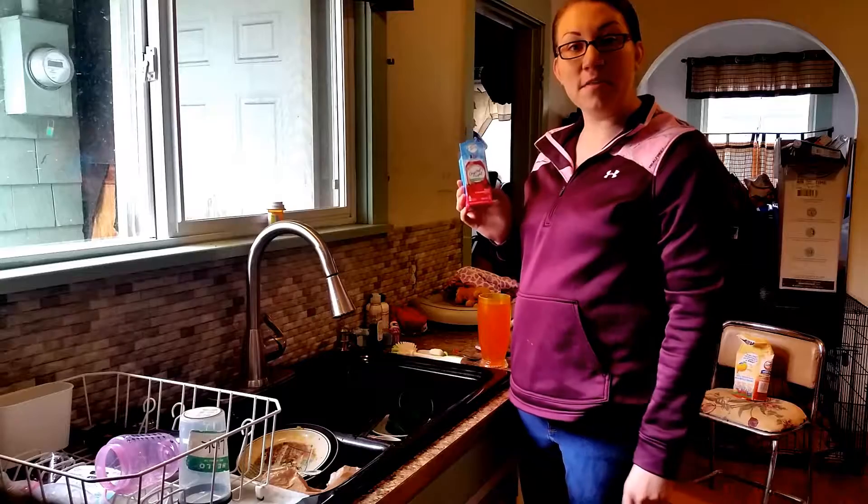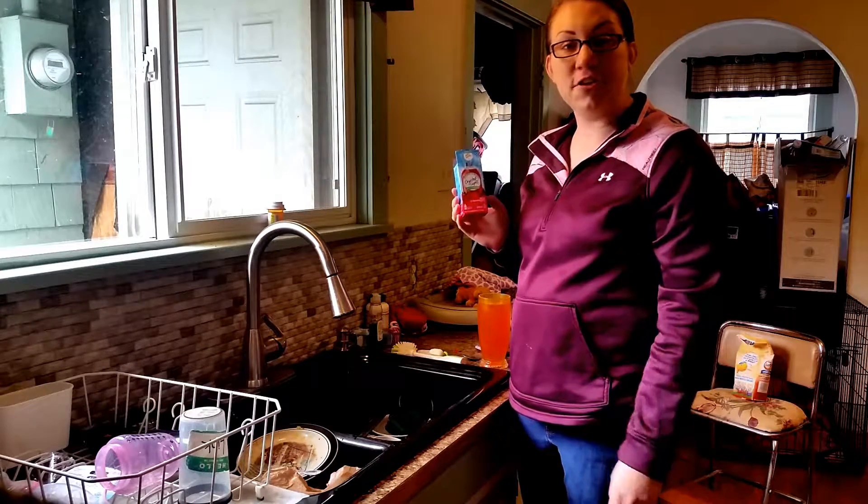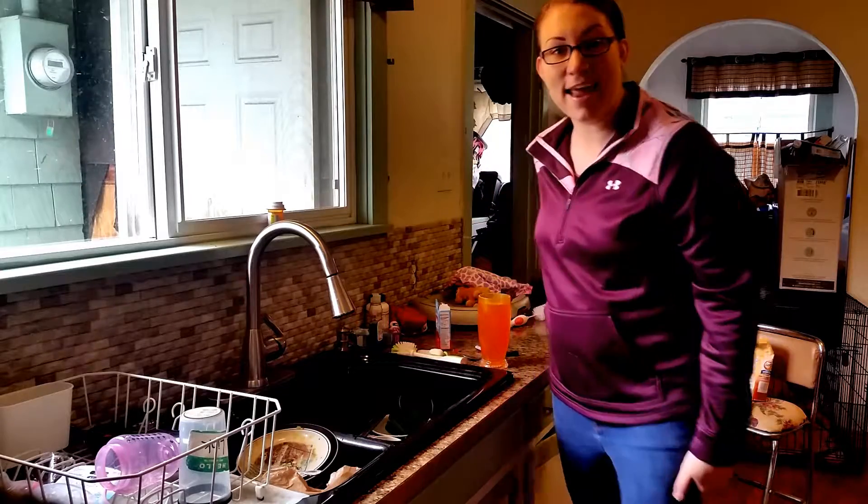So remember, always buy your Crystal Light on Amazon in bulk and get it delivered to your house. It's very convenient for your busy lives. Thanks!